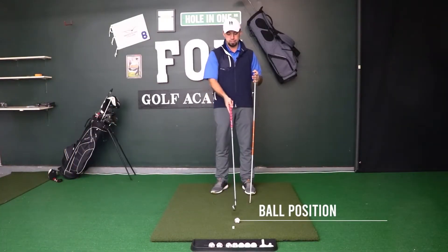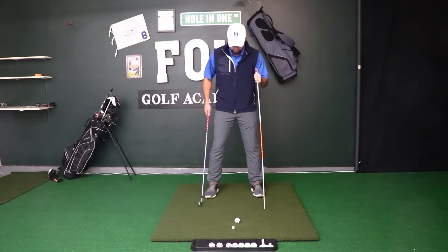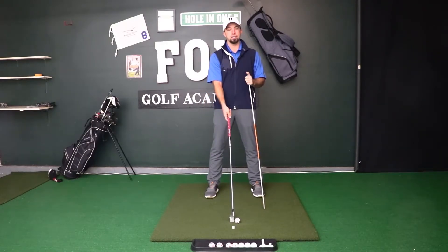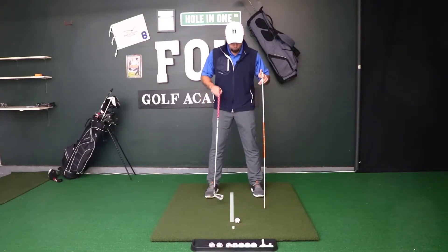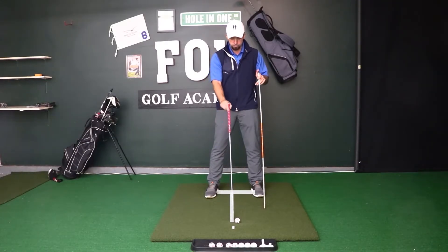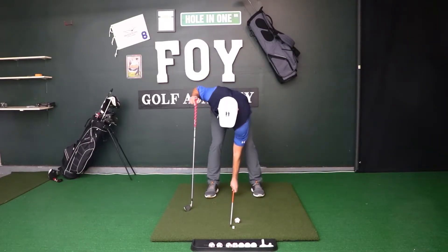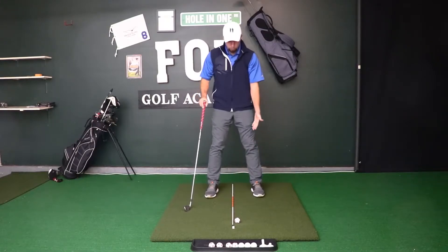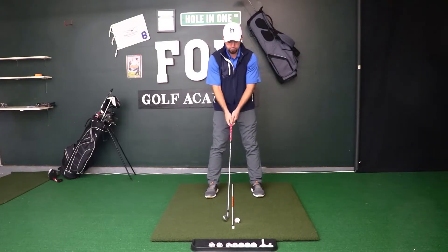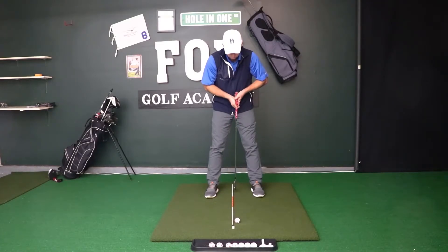The next thing we want to talk about is ball position in our stance. Setting up like we're going to hit an iron shot with a shoulder-width stance, we want this ball position for iron shots to be just forward of center. If we had a line drawn across from foot to foot and a line dividing our stance width down the center, we'd set this alignment rod down to mark that center point — and the ball sits just forward of that center line.